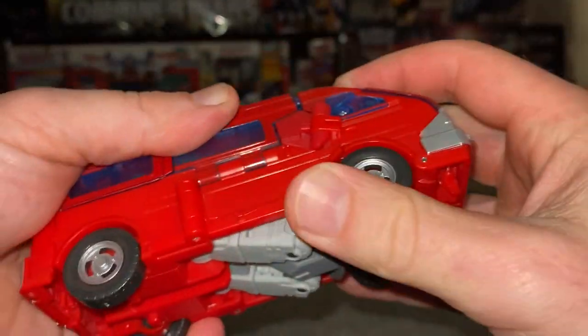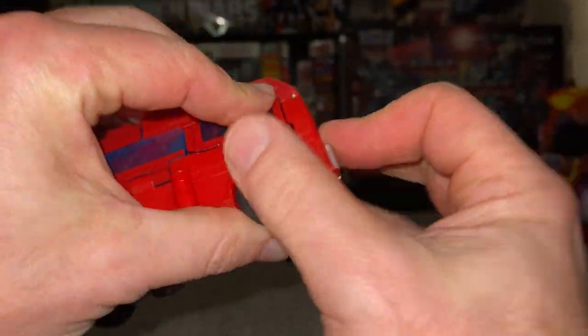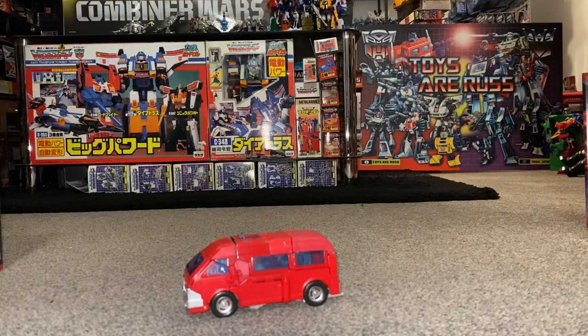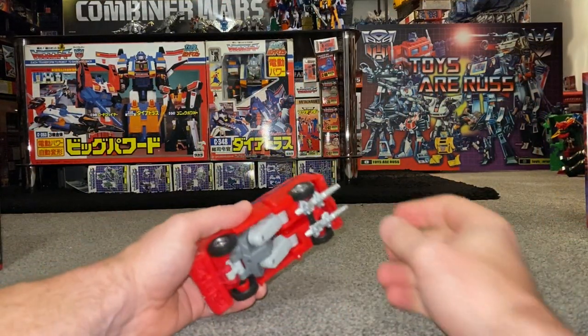You can clip the bumper up — I just disconnected that with the force I was using. But in other words, there is the alternate mode. Okay, so let's take him back to robot mode.